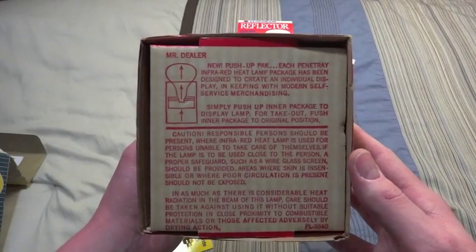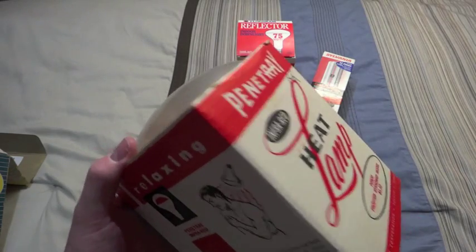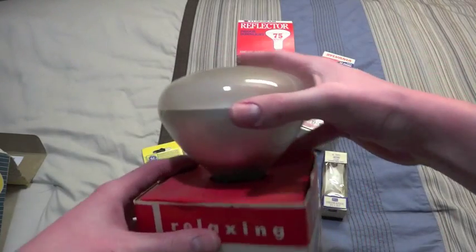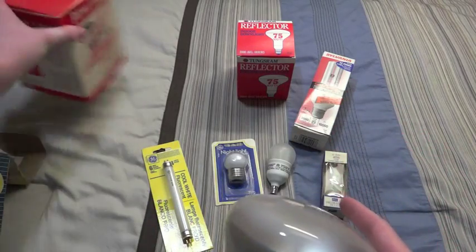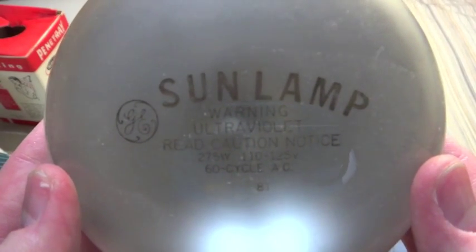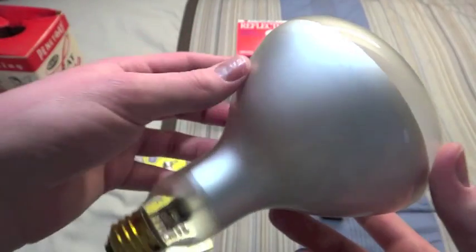I guess they came out with some new packaging where you just push up on the bottom. So we will do that. And then we take the bulb out. And there we go. You can see it's a very nice bulb. And I will make a video of it turning on for the first time.